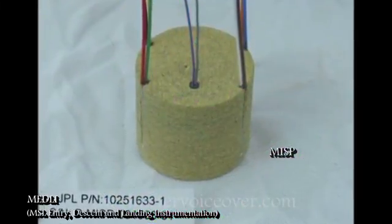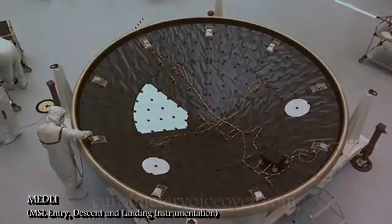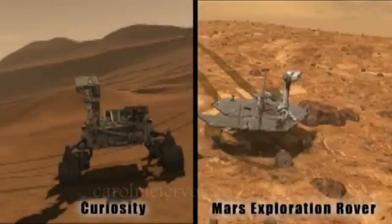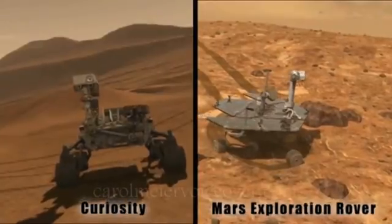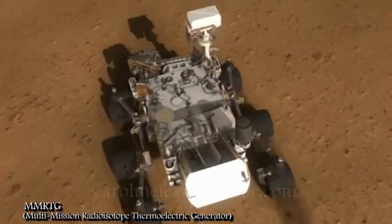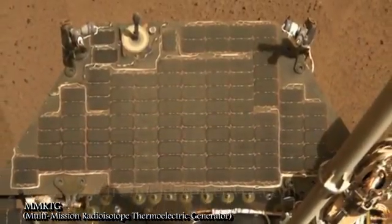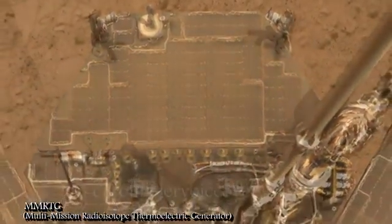This cross pattern will also allow engineers to determine the spacecraft's orientation. Researchers can use MEDLI data to improve designs for future Mars-bound spacecraft. A lot of people wonder why the Curiosity rover doesn't have any solar panels, like the Mars rovers Spirit and Opportunity. Spirit and Opportunity often found themselves short on power as dust settled on the solar panels, especially during the short days of winter.